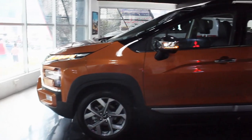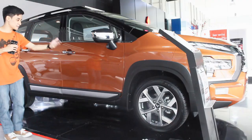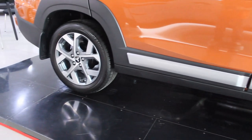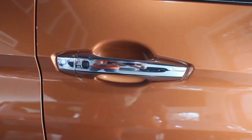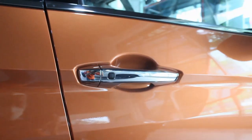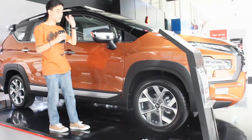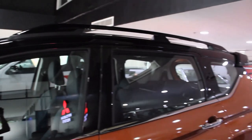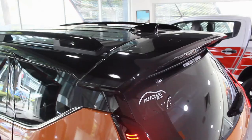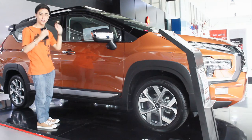Here at the side profile of the Mitsubishi Expander Cross, being a Cross variant there's a multitude of cladding. There's a silver trim on the cladding which I don't think the previous generation had - it gives it a nicer look. You have chrome door handles, more chrome on the windowsills, and chromed outside mirrors with repeaters. Being the two-tone variant, everything above the roofline is blacked out including the roof rails. Surprisingly, you also have the rear spoiler from the regular Expander aero kit, though I don't think you can option the aero kit on this Cross.